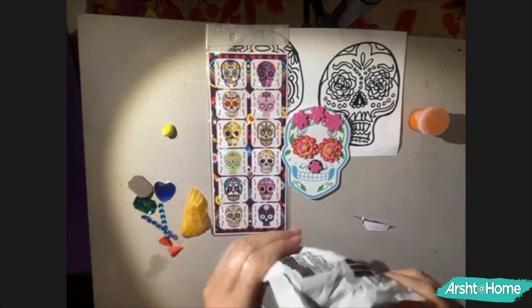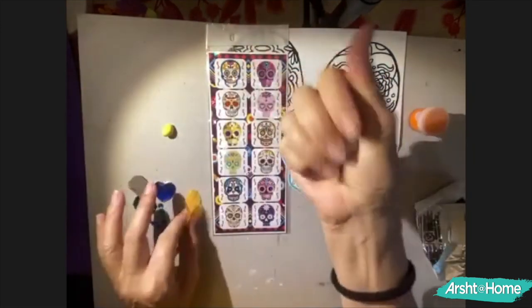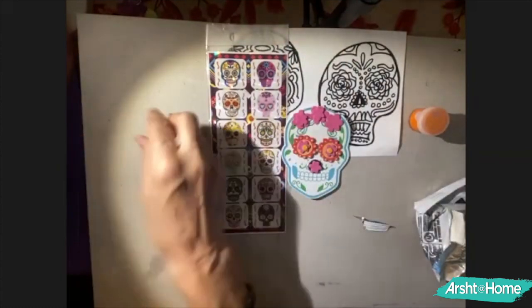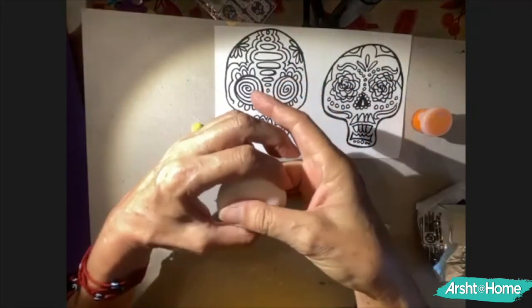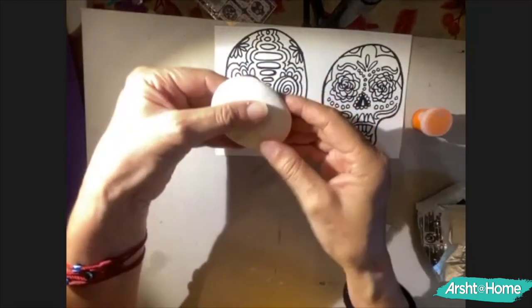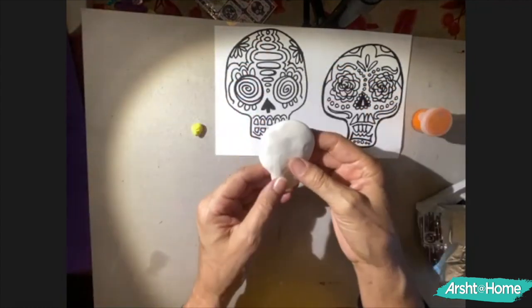What you're going to do is make a ball, then knead it so it gets the texture you want. Once you're ready, make a ball and then flatten it into a patty — like a cookie shape. Then, depending on how flat you want it, press softly with your hands to get the round part, and start pressing the bottom part to create the skull shape.